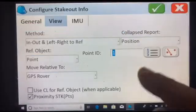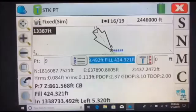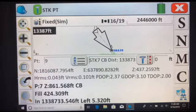We'll just select this one this time. Green check. So, there we set up. Green check. Now we have an arrow, which makes it a lot easier for setting out a point.